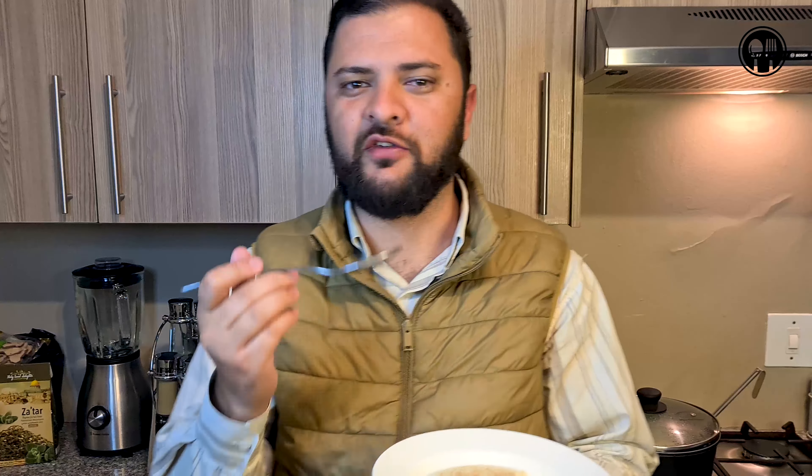It's creamy, it's sweet, it's got an offset of cinnamon. I think one thing I would change next time — I'd even add some vanilla. It's got a very similar texture to sago pudding, but it's absolutely delicious. I hope you guys enjoyed today's video. If you did, drop a like down below, comment, and subscribe. I'll see you in the next one — cheers!